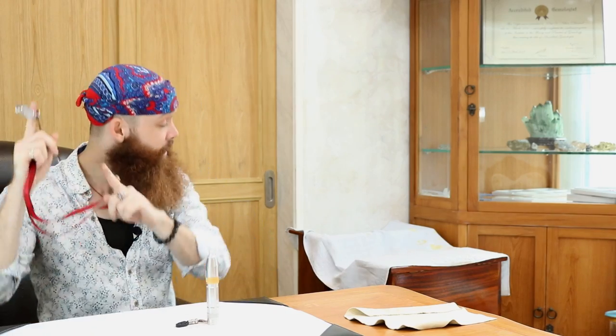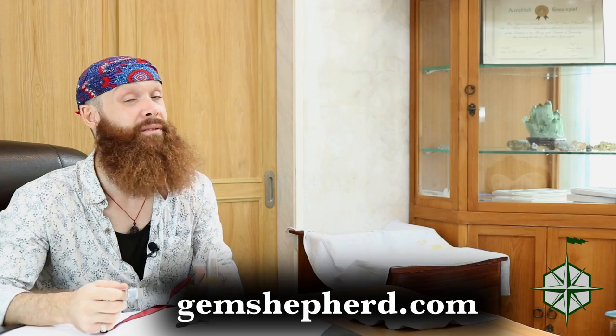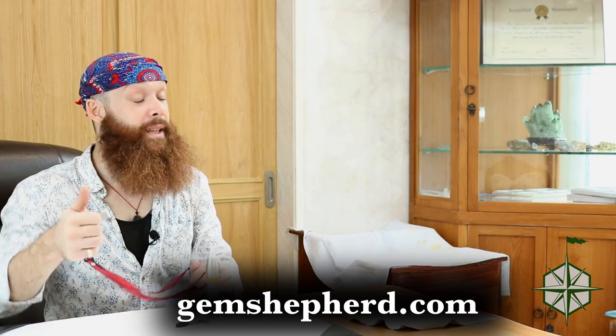If you've got any other questions about gemology or investing in gemstones, head over to gemshepherd.com where you can read more blogs about investing and gemology. Otherwise, hit that like button, hit that subscribe button, leave me a comment down below. Until next time, bye-bye!